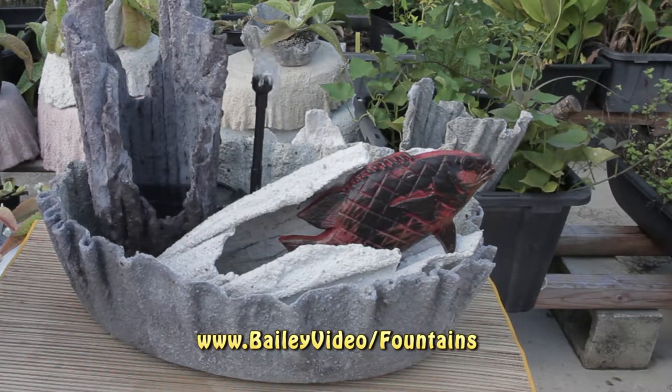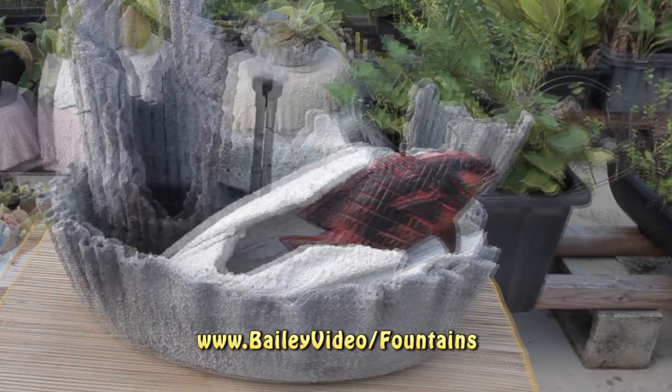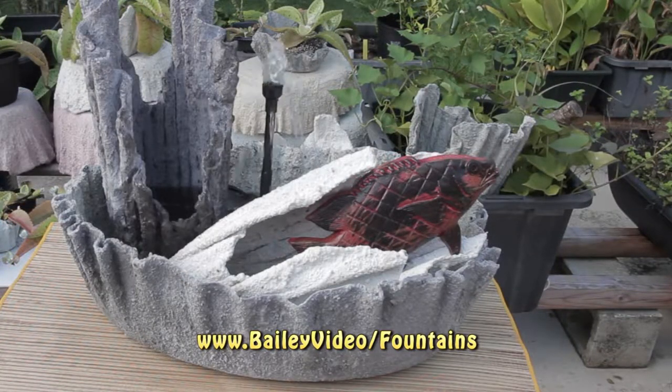Connect the power cord. Adjust the nozzle to get a pleasing shape and sound. There are four nozzles that come with the fountain — play with them to see what water patterns and sound effects you like.